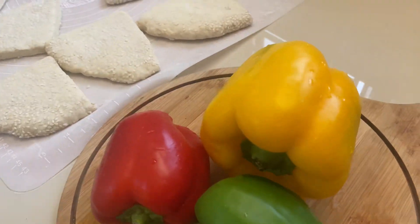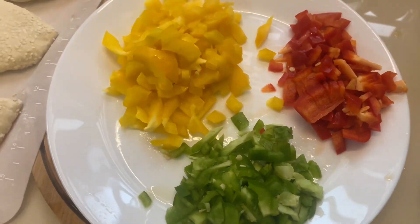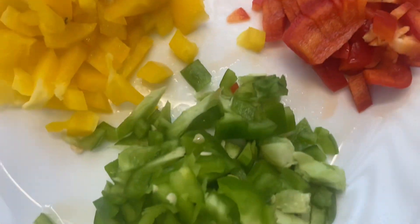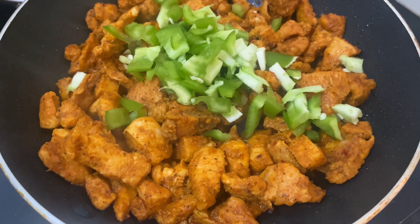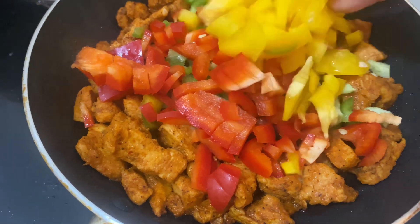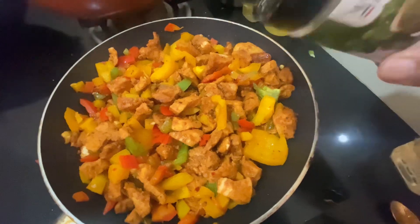I am going to eat this whole thing. I am going to mix it up. I have got three capsicum. I am going to mix it up — mix it in the chicken.